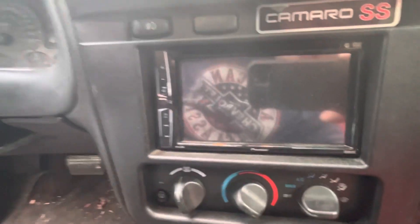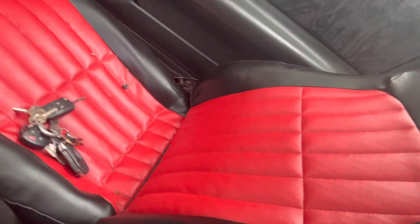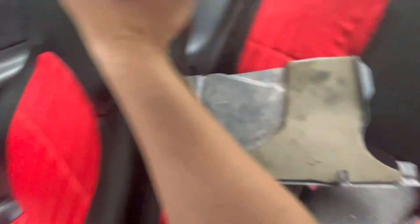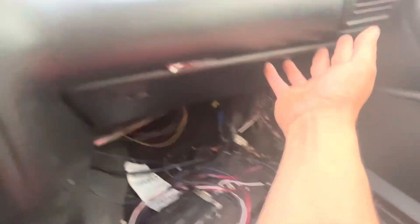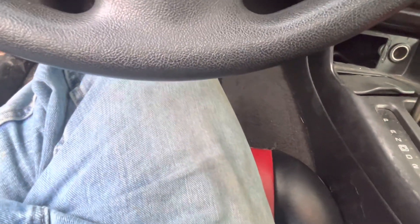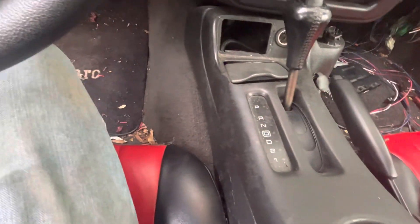The interior is pretty much stock otherwise. I did these seats myself when I lived in Ohio — they're not perfect, but for someone who's never done seats before, they came out pretty good. I did the back seats too. I plan on doing the red trim and underneath here in red as well, and I'm going to get some red racing seats for it.